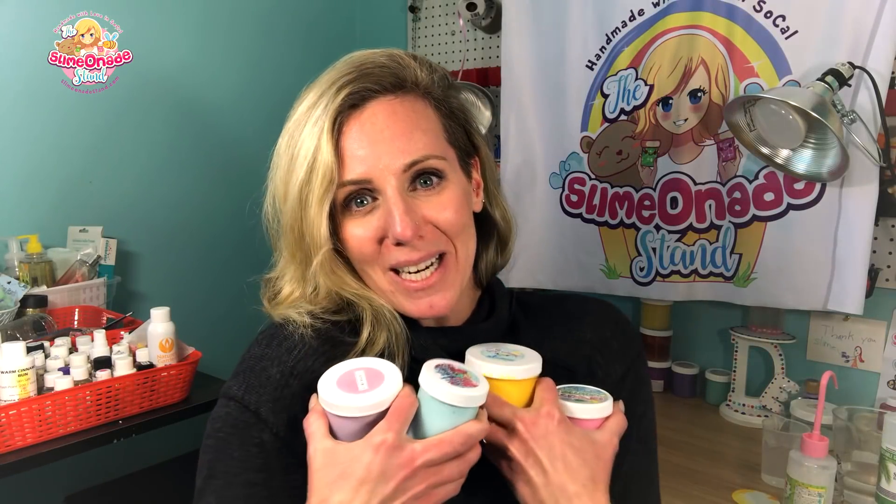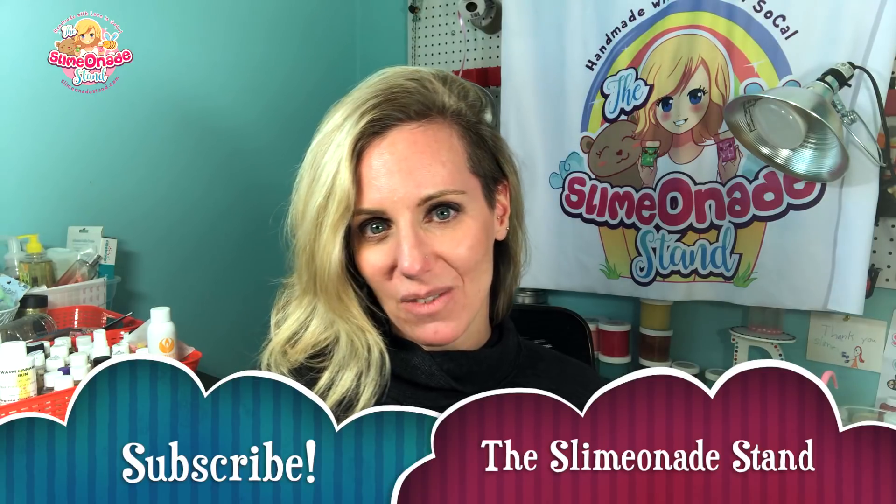You guys, I am so excited about my brand new slimes. I hope you enjoyed watching me on my reactivation journey. Don't forget to hit the subscribe button so you can catch my next video — have a great week, guys. I'll see you next time!